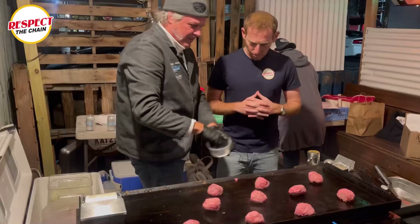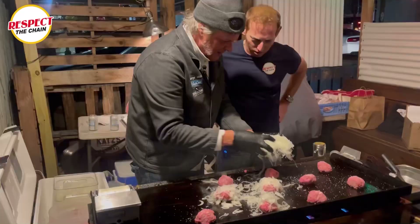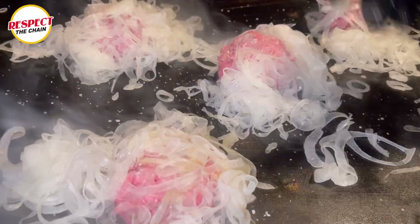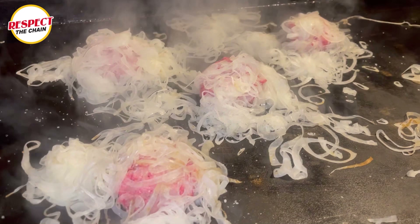A pinch of kosher salt. I slice this on a deli slicer — that's how they're so thin. Every time I go pick up onions, it's from somewhere else in the world. Right now we're getting them from Peru. It's the best place to get onions. No, you just go to Costco. Okay, that works too.